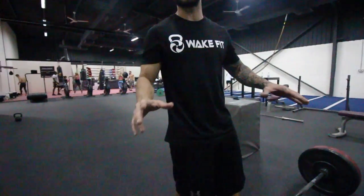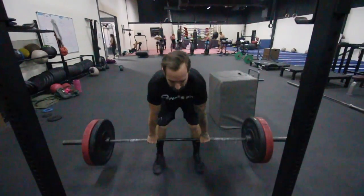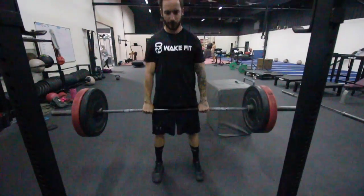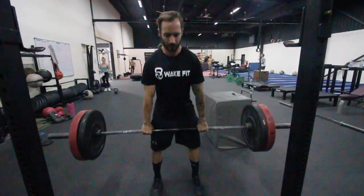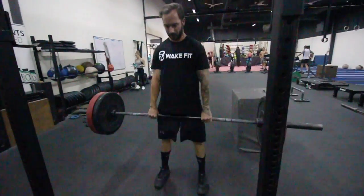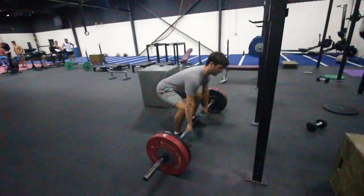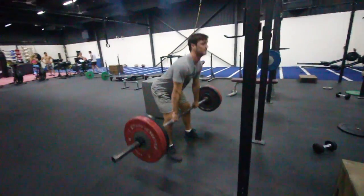Deadlifts are apparently the best exercise for wakeboarding — also my least favorite. With the deadlift, you want to do five sets of five. The idea is to go really heavy and push yourself, because this is a power exercise.